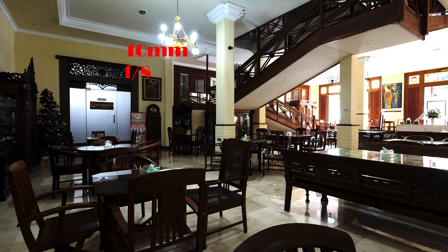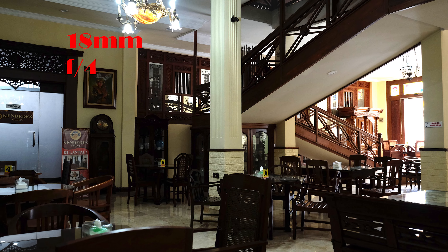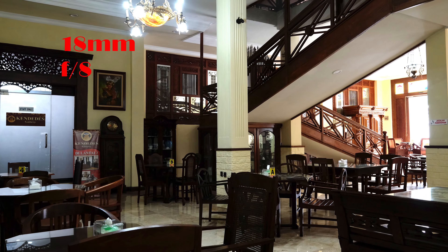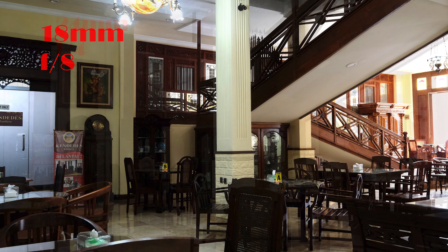Kita akan lihat sampel foto di 10mm f4 dan f8. Dan sekarang 18mm di f4 dan f8. Dan yang terakhir kita zoom lagi ke 24mm f4 dan f8.